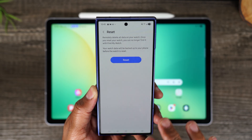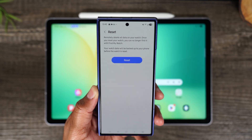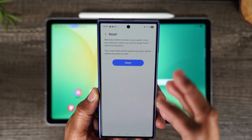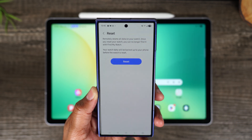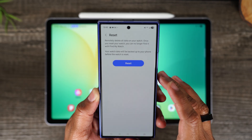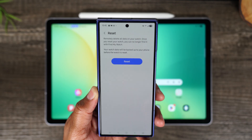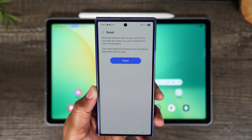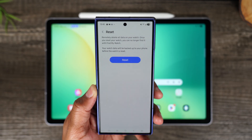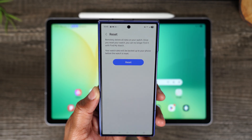It's also going to remove the watch from your wearable app. The reason why you want to do this from the phone is because it will remove the watch from the app. If you do it from the watch, it doesn't always remove it from the phone, and it can cause you issues in the future because the phone is still looking for a watch you no longer have set up. So ideally, try to do it with the phone first, and if you can't, use the first method and reset from the watch.